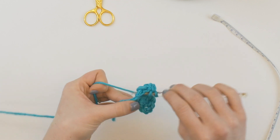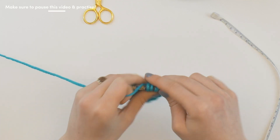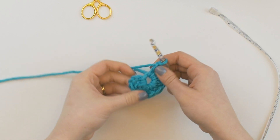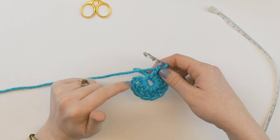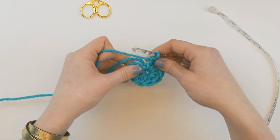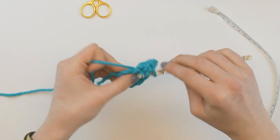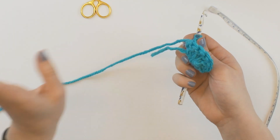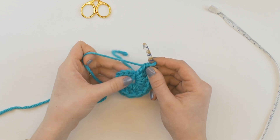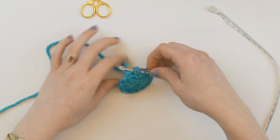Double crochet is easy to count because you can see the posts pretty clearly. Don't be afraid to squidge about to see where you're at. So we've got our chain three, which is number one, two, three, four, five, six, seven, eight, nine, ten. If it's starting to get a little close, don't be afraid to slide your double crochets over the loop so that you can get your last two double crochets in. To close the round in crochet, you want to slip stitch at the top of that chain three.